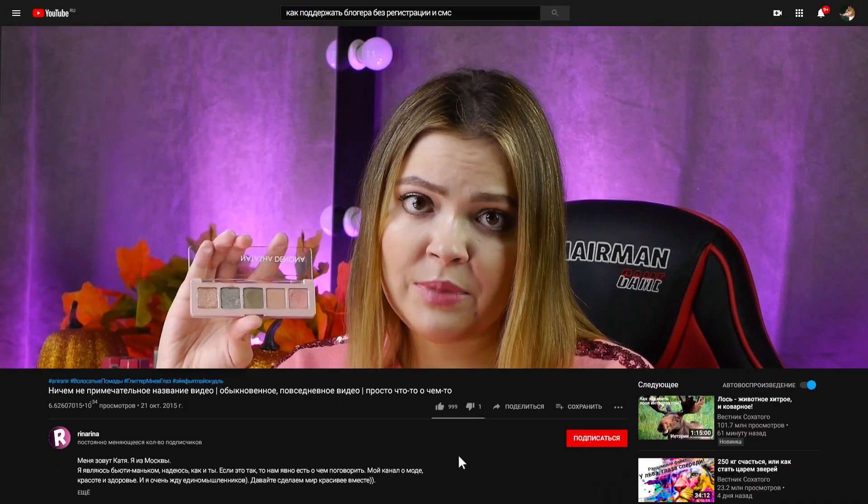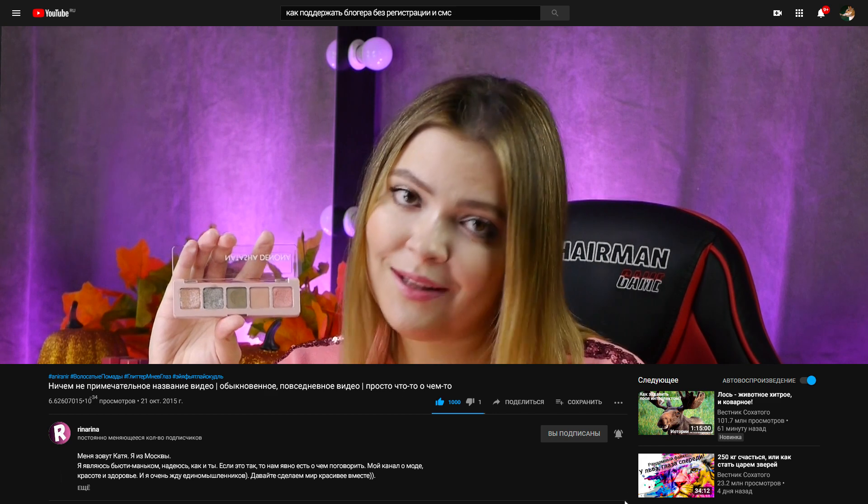Чем больше палеток от Наташи Диноны я пробую, тем больше я понимаю, что слово, напечатанное на упаковке Наташи Диноны, — это совершенно не гарант качества. Даже матовые оттенки, мои любимые у Наташи, ведут себя от палетки к палетке совершенно по-разному. Бывает, что они сами с собой растушевываются, а бывает — очень сильно залипают и пятнят. Что касается палетки мини-ретро, она стала для меня приятным удивлением и удачным представителем мини-палеток Наташи.